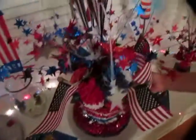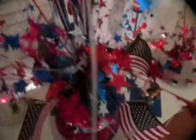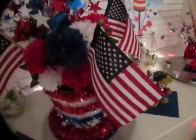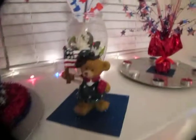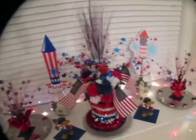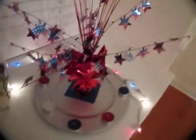Here I put together this centerpiece of an Uncle Sam's hat, plumes, flags, mums, and star picks.